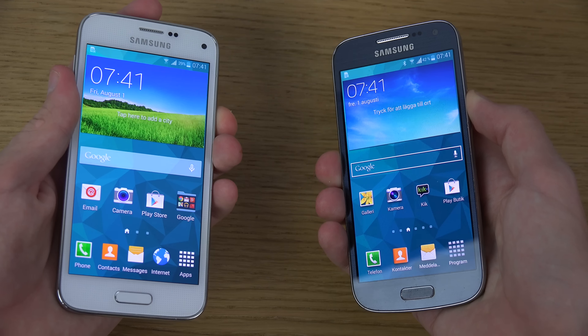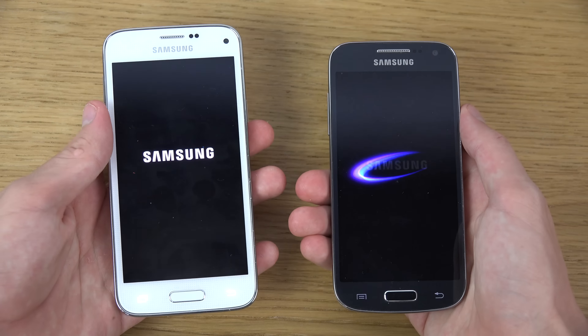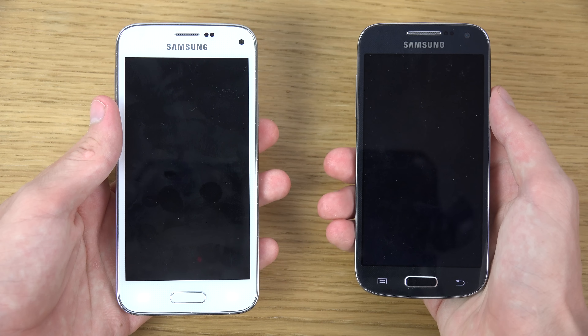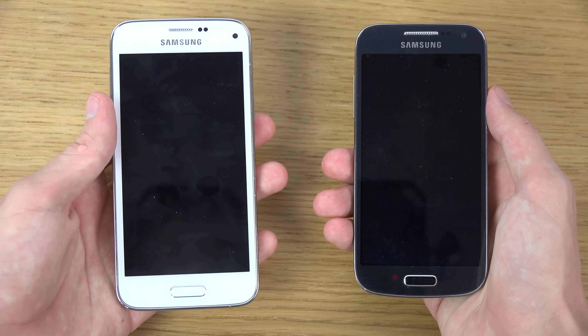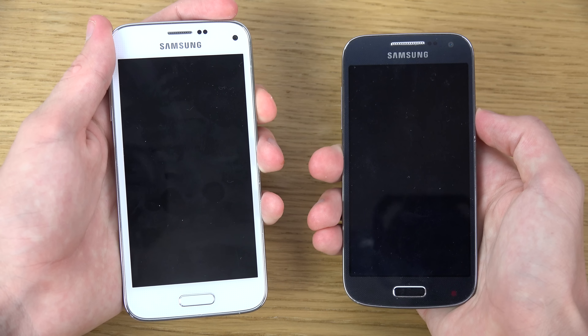So let's boot them up here. We'll turn them off first — could be a good idea. Okay, both are turned off. So let's go here, shall we?